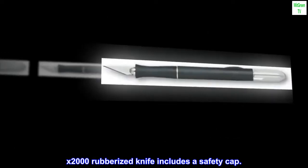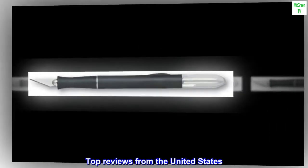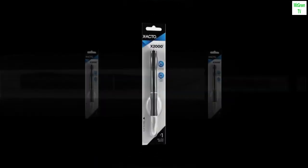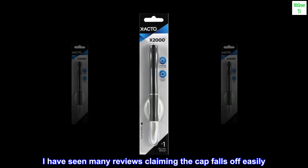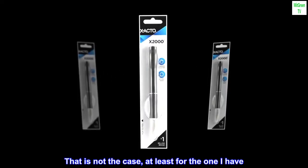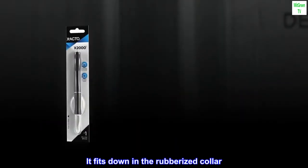X2000 Rubberized Knife includes a safety cap. Top reviews from the United States: The cap fits fine. I have seen many reviews claiming the cap falls off easily — that is not the case, at least for the one I have. It fits down in the rubberized collar.